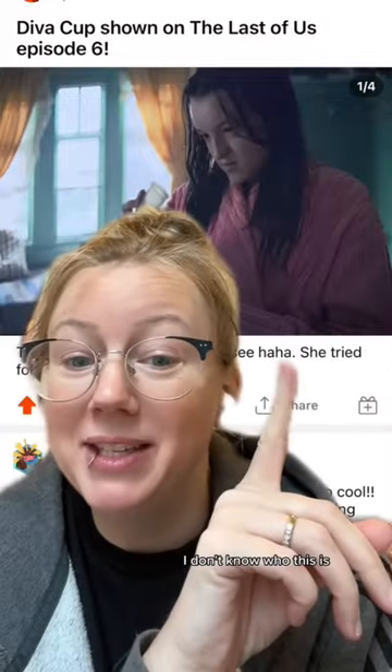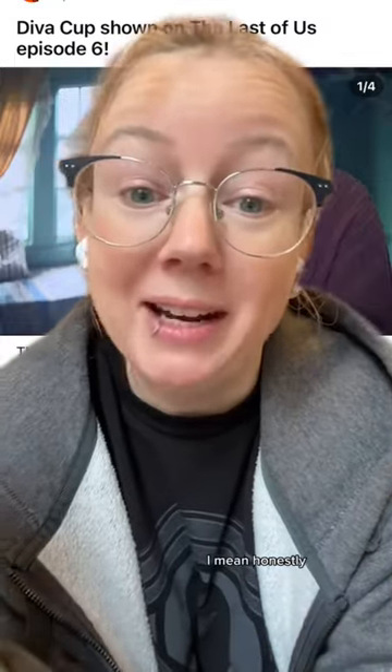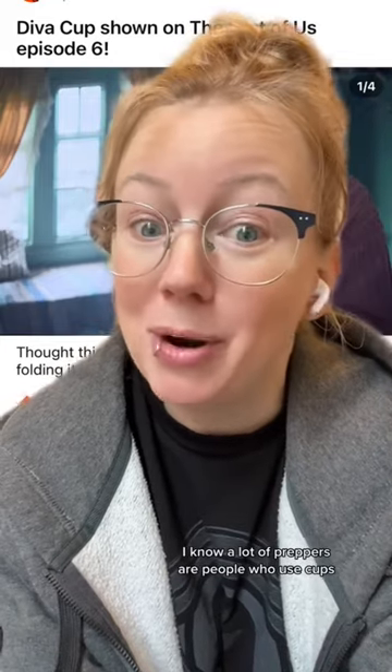I've never watched the show. I don't know who this is — I've only seen the chatter. I know it's like a zombie apocalypse thing. Honestly, menstrual cups are the best option if you are in a zombie apocalypse. I know a lot of preppers are people who use menstrual cups.